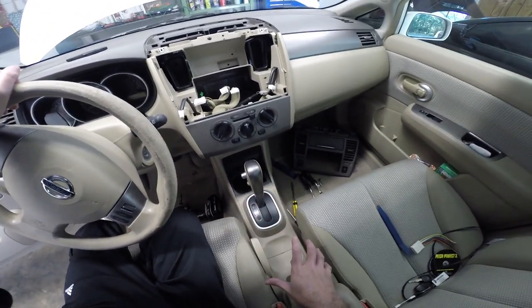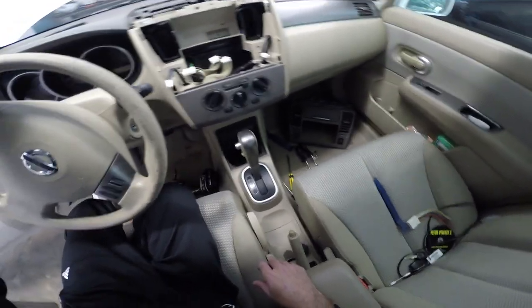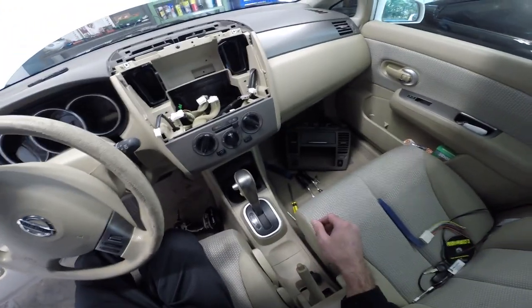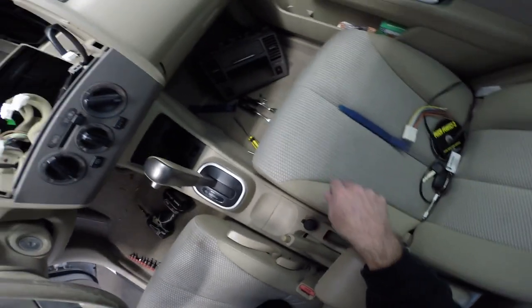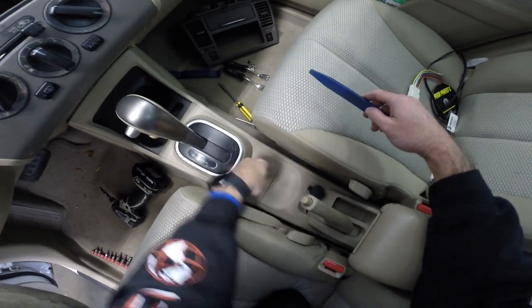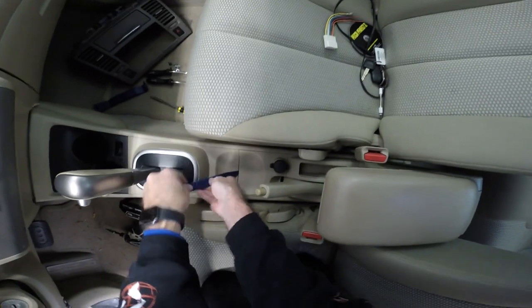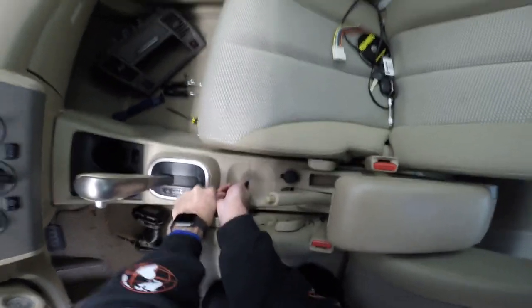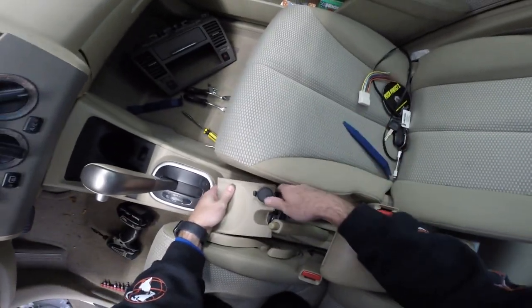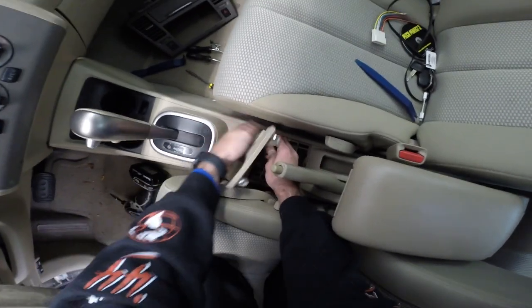So we'll show you how to remove all this interior trim — this center console trim — to get it out of the way for us to run wiring. And if you ever need to remove the center console, this is how you do it. We'll start with this piece right here. You can see there's a little gap, so you can get a pry tool in there, put some pressure on it — it's just clipped in, it should pop right out. With that, you can disconnect your cigarette lighter and get that piece out of the way.